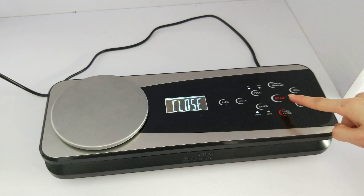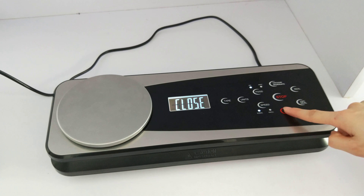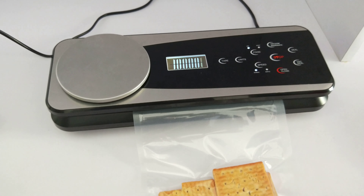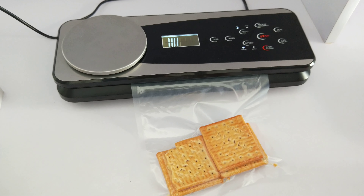VS6681S, a patent designed vacuum sealer with multifunctional settings. A combination of innovative features with a unique designed appearance, easy to use. Automatic open and close at a touch.